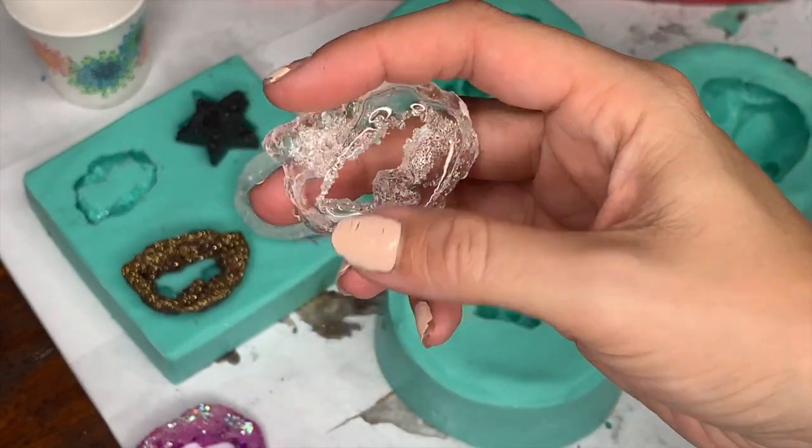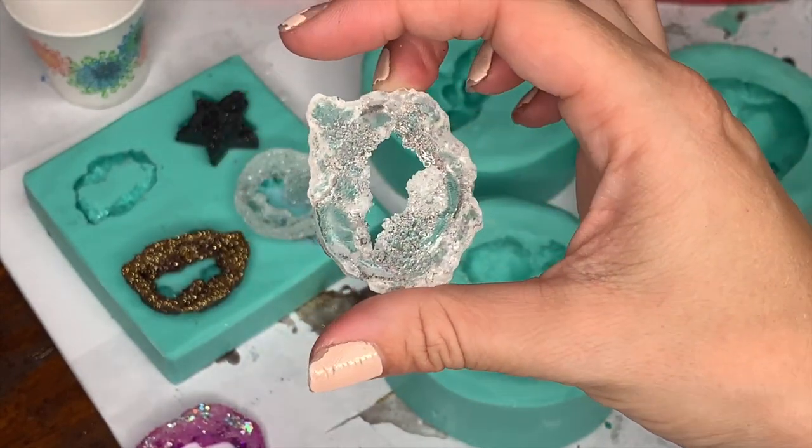Now if you want it to look clear, then you can put some extra resin on top.